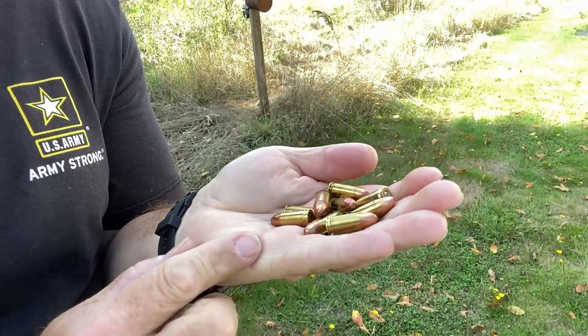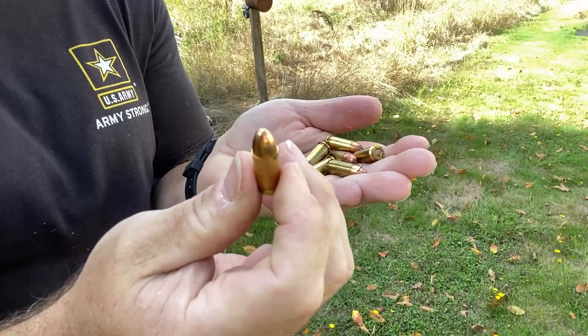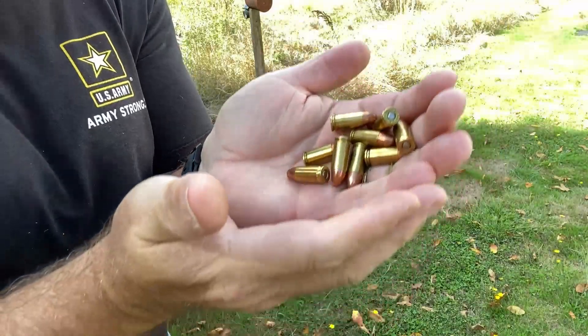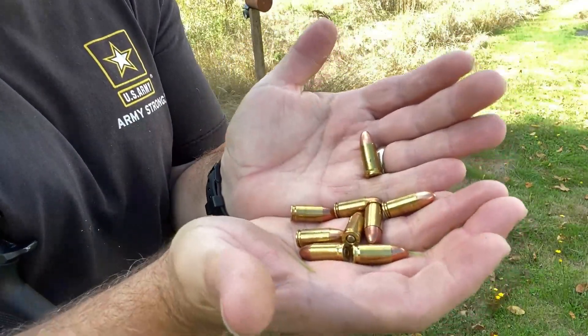Now, I know what you might be thinking — Dave, that wasn't the same panel that you showed us. I know, because I saw that it had an aluminum piece of extrusion in it. Well, I had a change of plans. I want to do something just a little bit more. This is a 9mm. It is a solid copper round. So let's just see how the panel fares against a 9mm.